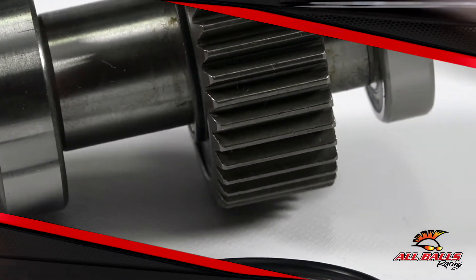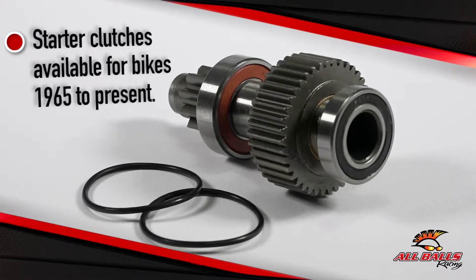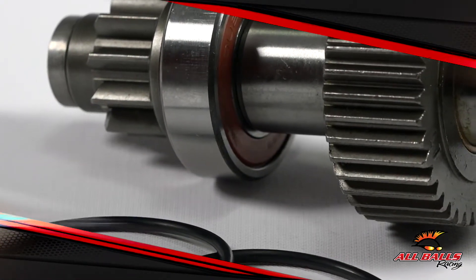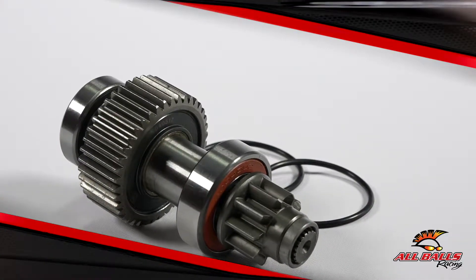When you push the start button and the only thing that happens is a harsh grating noise or zingy noise, odds are pretty high that your starter clutch is on its way out. You're not going anywhere until you replace it, and you don't want to be out on the road when this happens, so it's a good idea to fix the issue at the earliest time it happens.